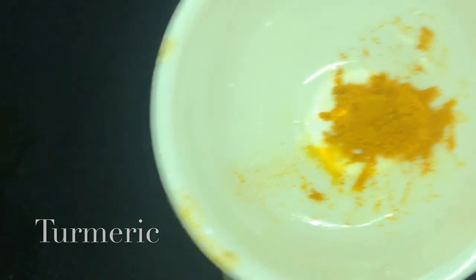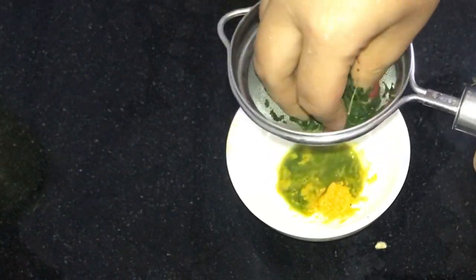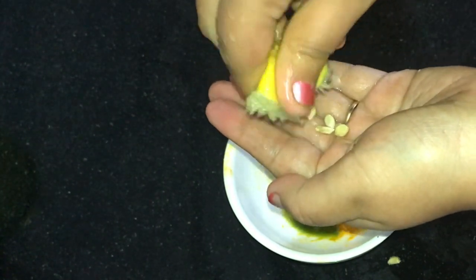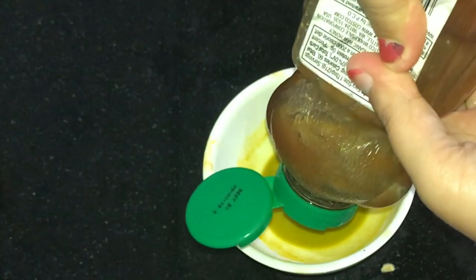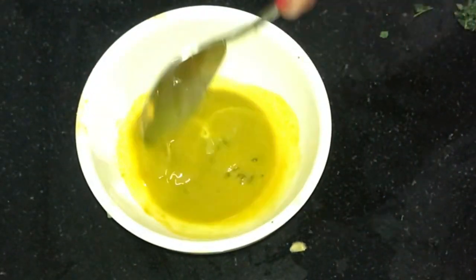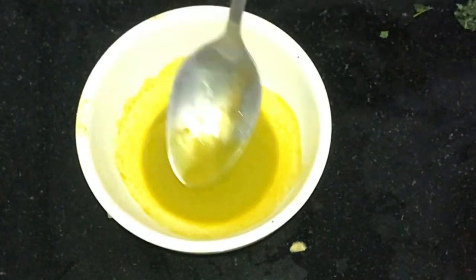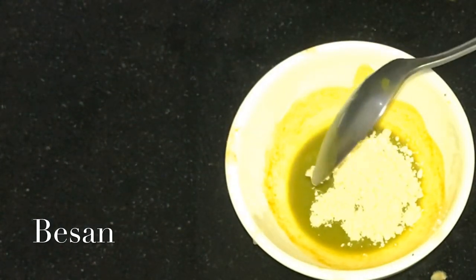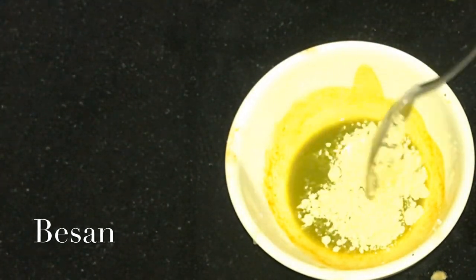Let's make this face mask. First, we will crush the neem leaves and mix them. Now I will add half a lemon's juice, add a little honey, and mix it well. I am also taking besan, which removes tan and works as a face wash — it has many properties and removes scars.